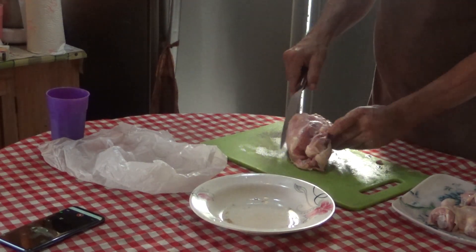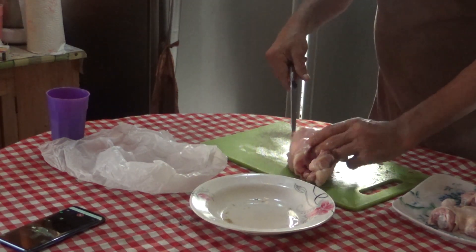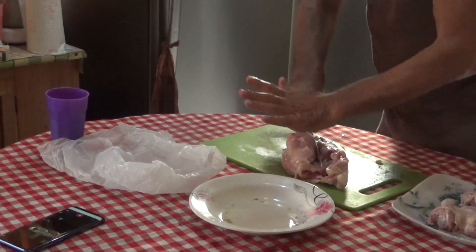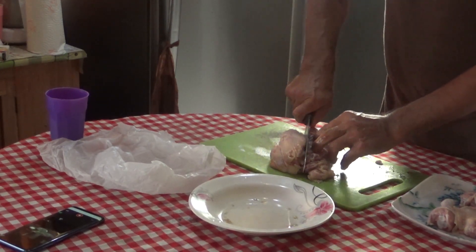Now for the chicken breast: I'm going to slice on both sides — this side and this side — and they'll separate very easily. Sometimes you kind of just have to hit your knife to break the rib bone like that.